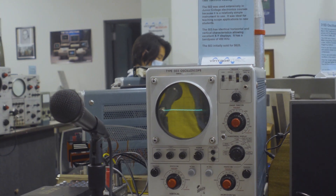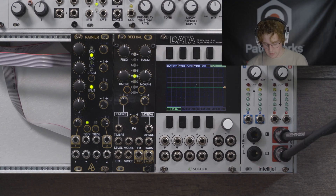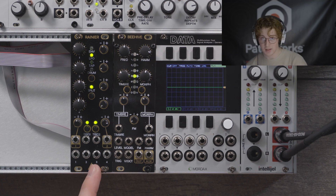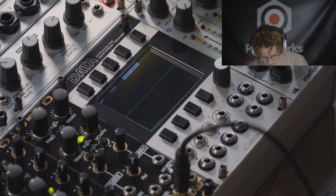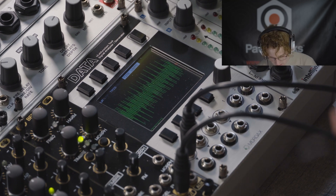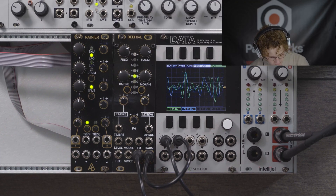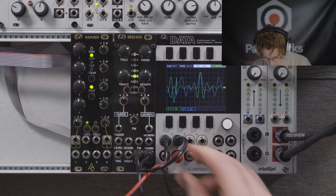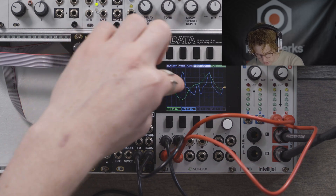Let me show you a module known as the Mordax Data. If you've ever used a VST such as Serum, you'll notice there are a lot of LFOs you can use — this is basically the same thing built into a modular. First, I want to show you what the oscillator looks like without any LFOs. We'll take the output and plug it into our oscilloscope, then take a second out and plug it in as well. You can see what it looks like and what it sounds like, because that's the whole point of an oscillator.